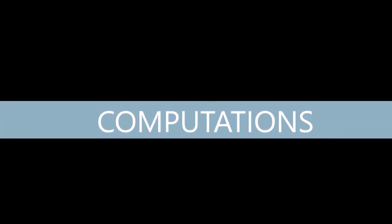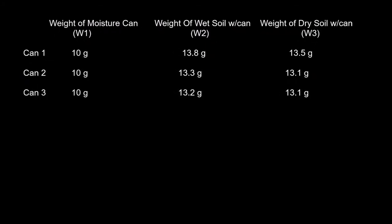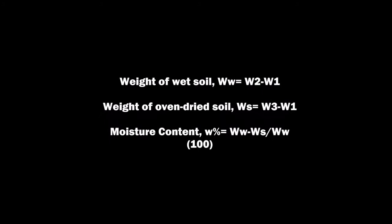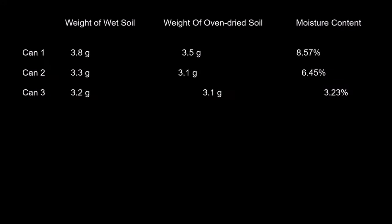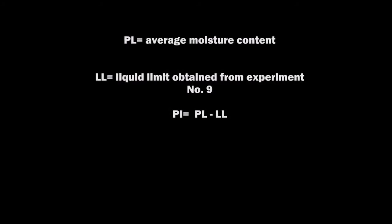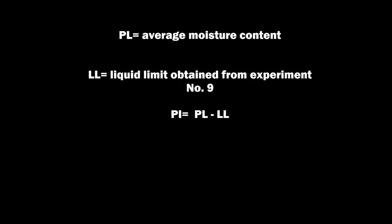By the end of this experiment, you should have gathered: the weight of the moisture can, the weight of the wet soil with can, and the weight of the dry soil with can. Using these formulas, you are able to get the weight of the wet soil, the weight of the oven-dried soil, and the moisture content. To get the plastic limit (PL), just get the average of the moisture content. To get the liquid limit, use the liquid limit obtained from experiment number 9. For the plasticity index, simply subtract the plastic limit from the liquid limit.